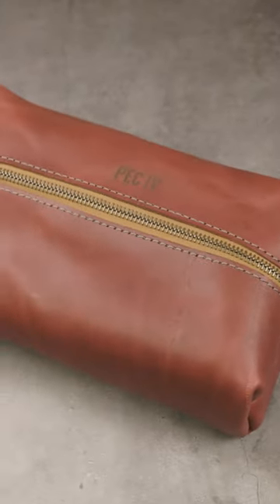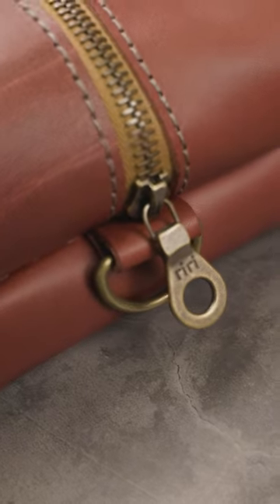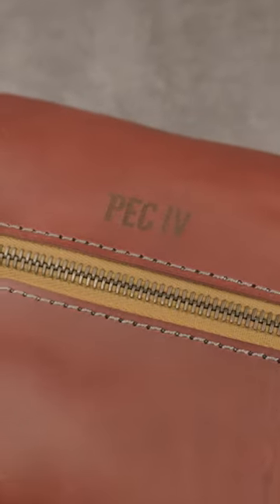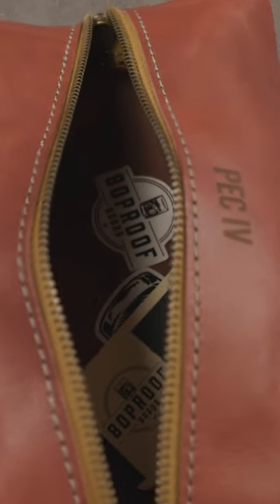And it pairs well with this antique brass hardware and the maple colored zipper fabric. All that's antique brass, and the maple color I think blends in nicely as well. Drop a comment and let me know what you think of this color combo and what stitching you would have chosen to go with the Bordeaux.